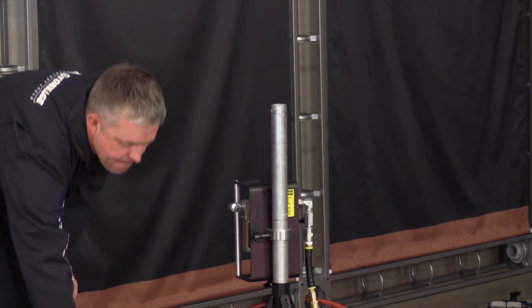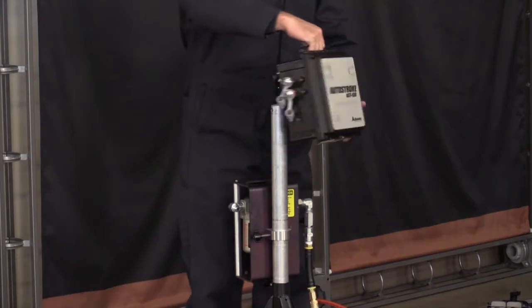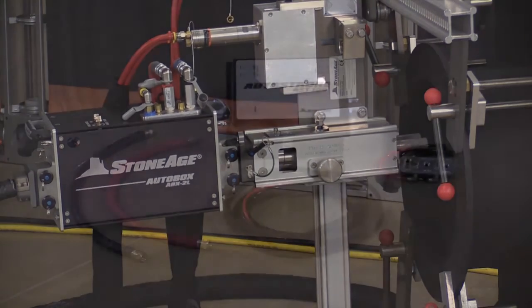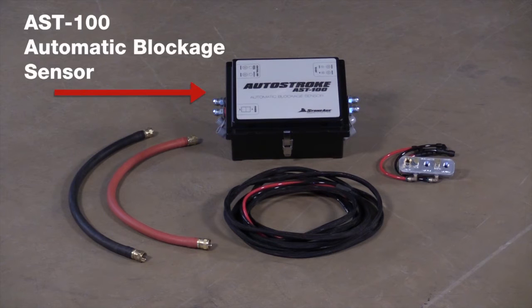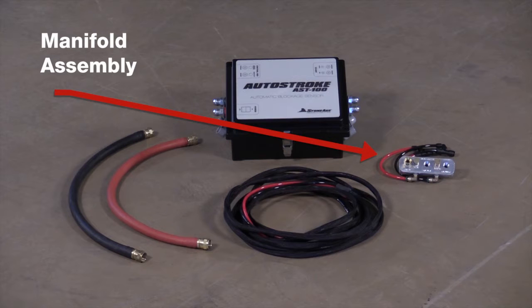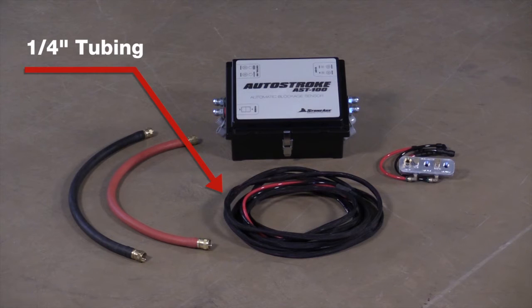The AutoStroke accessory weighs only 10 pounds or 4.5 kilograms and is designed to work with your existing ABX 2L. The package includes the AST100 AutoStroke automatic blockage sensor, the manifold assembly, two half-inch air lines, two quarter-inch tubing lines, and a nylon sheath.